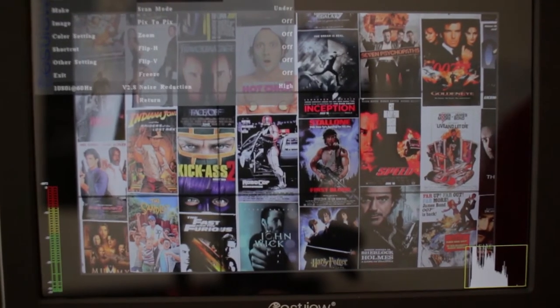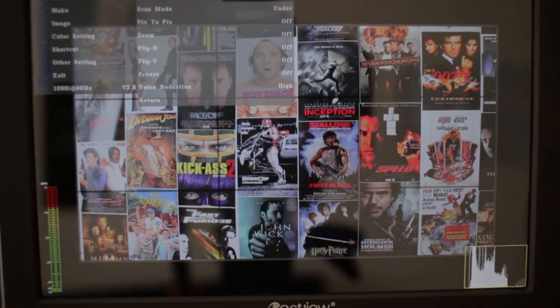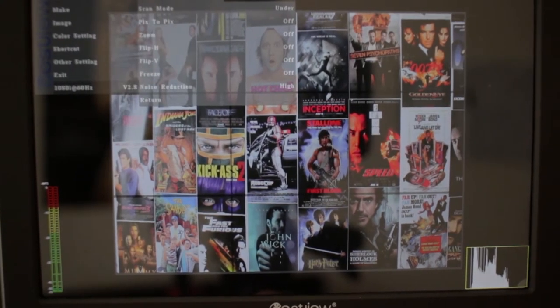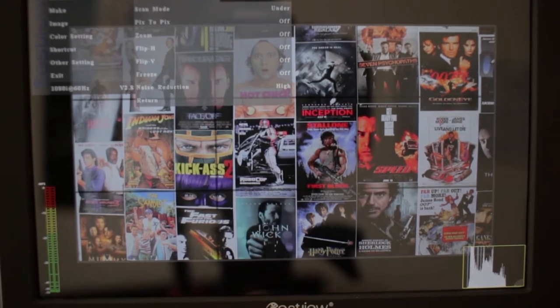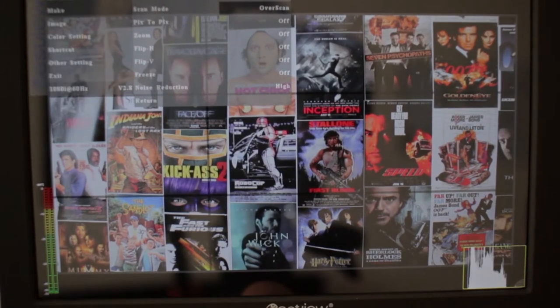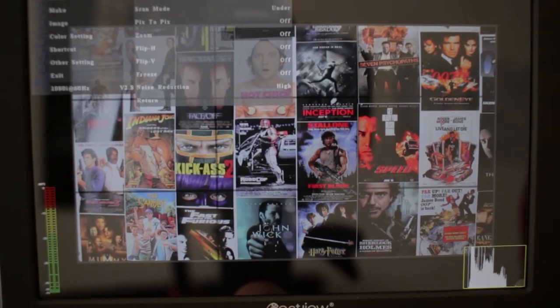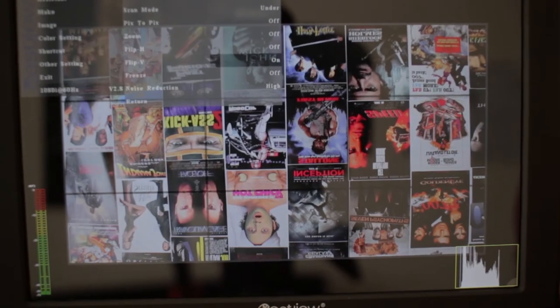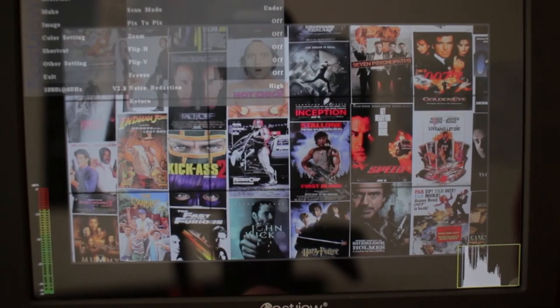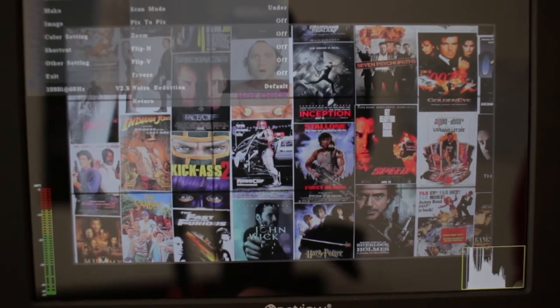Next up is the image tab. Under here you can change the video ratio to 16x10, 16x9, 4x3, 2.35:1, 1.85:1, or leave it on auto. You can do under scan or over scan, pixel to pixel, zoom in all the way up to 10x, flip the image horizontally or vertically, followed by freeze image, and choose the level of noise reduction.